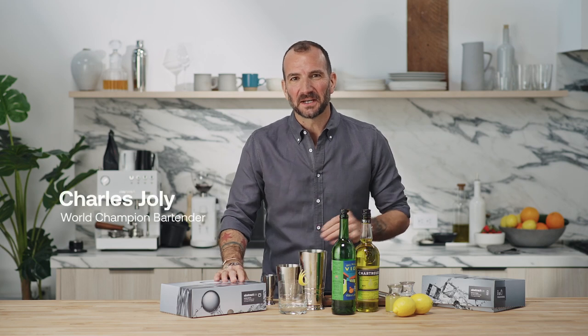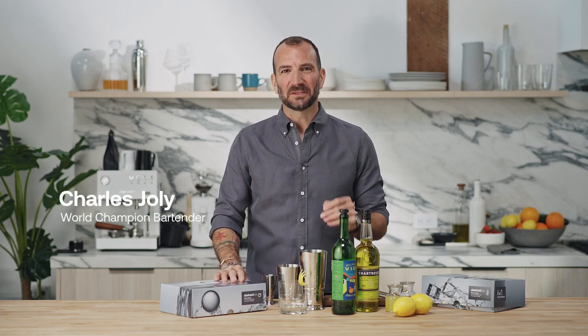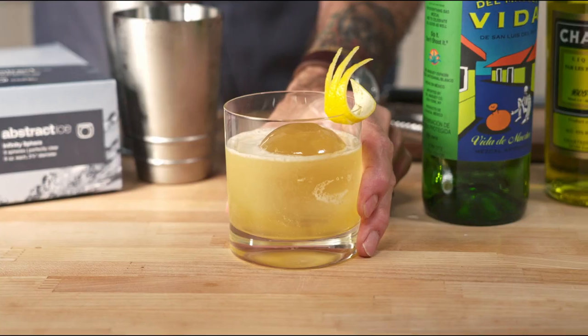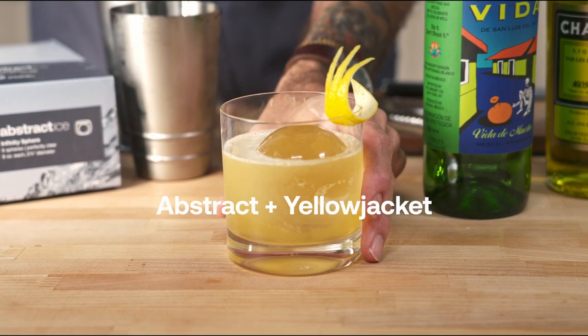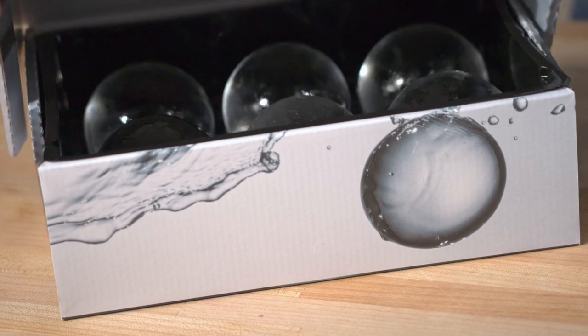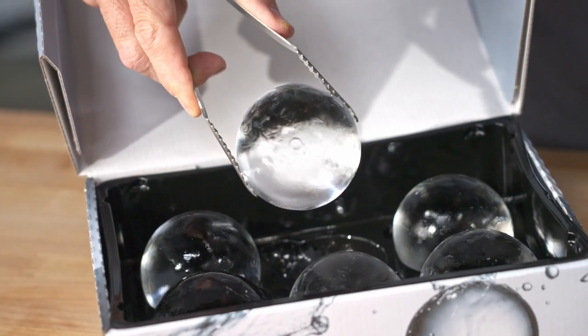Let's make this cocktail inspired by the Emmy-nominated show Yellow Jackets. It's also a little riff on the bee's knees, appropriately. We're going to start by placing one of our abstract infinity spheres in our double old-fashioned glass.